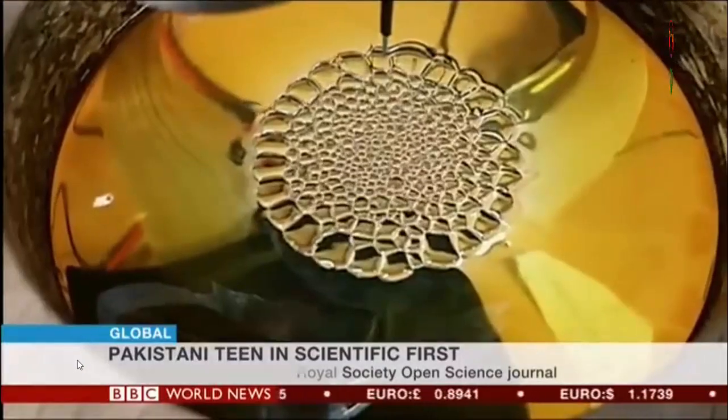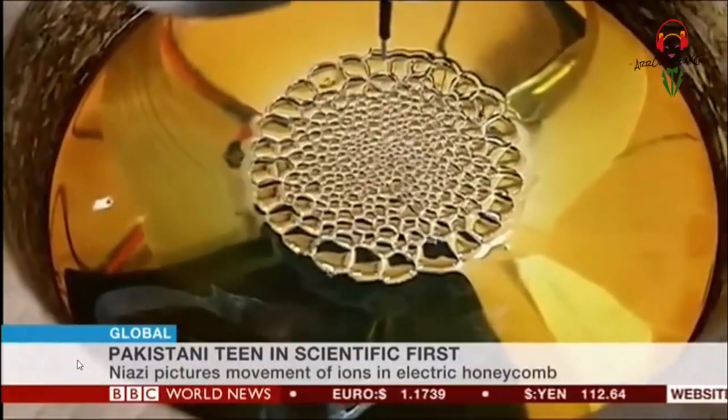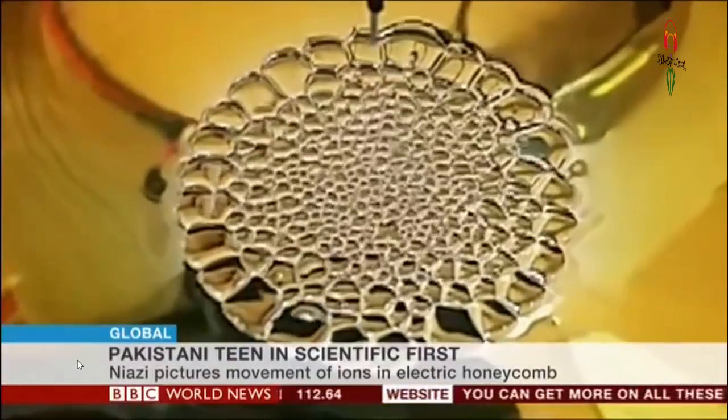Soon a point is reached where the oil just moves away because of the pressure and the ions ground at the plate. Everything in nature wants a state of equilibrium and stability, so what it does is create these hexagonal patterns. The hexagon is basically the most stable structure in the universe, found in many other things. The ions then pass most efficiently over the plate and the oil is more stable and has less pressure on it.